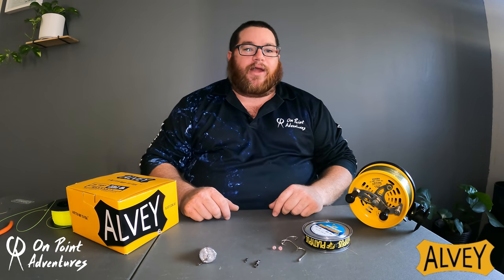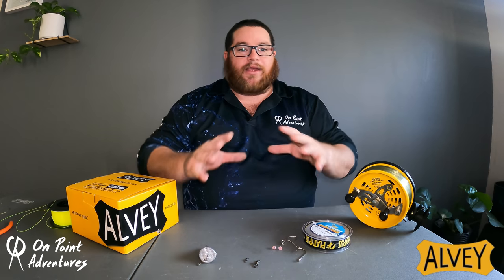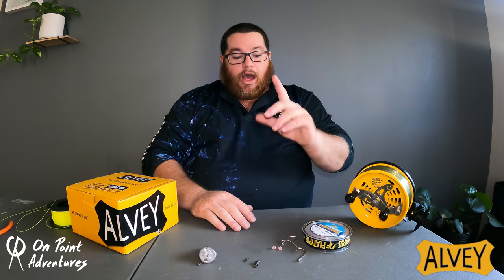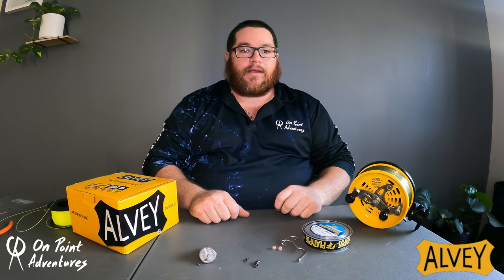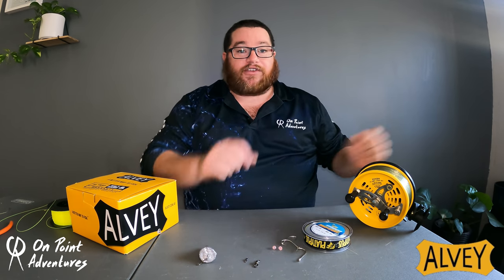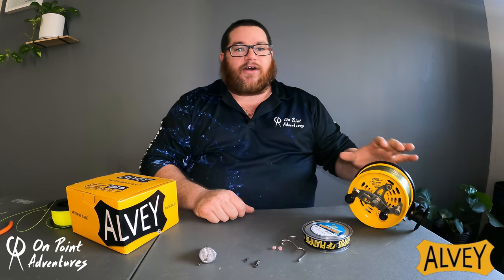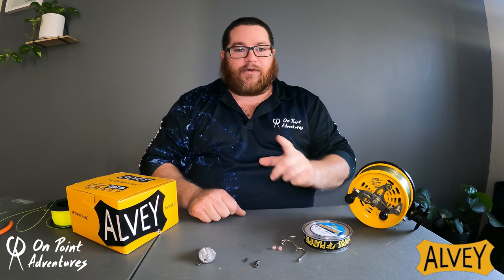G'day guys, Brendan here from On Point. Today I'm going to show you a rig that has been requested many times — why do we use it, how do we make it, and why is it so effective in the surf. This is probably the most tangle-free rig you can possibly tie for Elvies or any surf fishing situation. I predominantly fish Elvies, especially this 60-size Elvie, and this is exactly the rig I use for it.